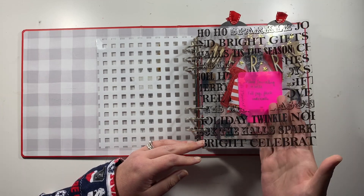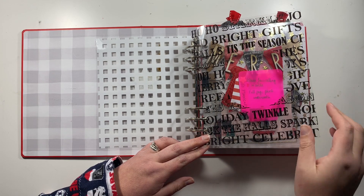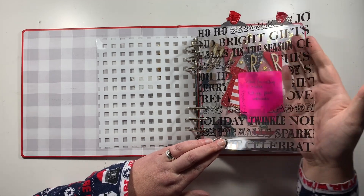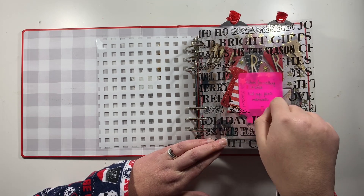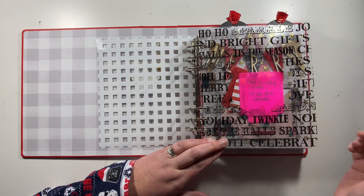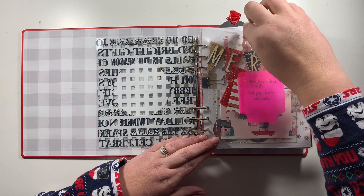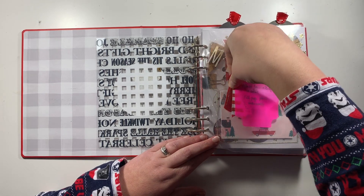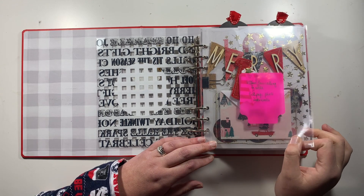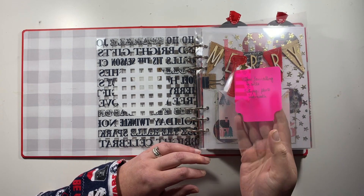First up I have this transparency here and I've actually cut a circle in it ready for day one. Day one will have the transparency with the circle, then a layer of vellum underneath with my journaling in the circle section, then underneath that a full page photo. I've popped in a page protector for now with my number one on it, which is all ready to go — the page protector will come out once my photo goes in.